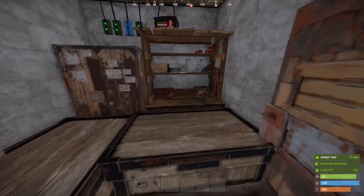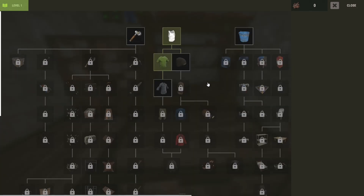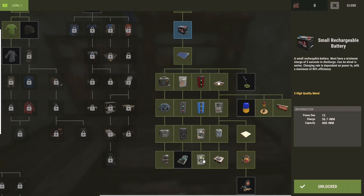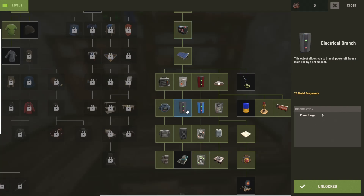Everything we're going to mention today is available in the tier 1 workbench. For the battery backup we're going to use a battery, the XOR switch, a blocker, and a couple of electrical branches. And for the furnaces we're going to use the storage adapters, the conveyor, igniter, and the button, as well as another electrical branch.